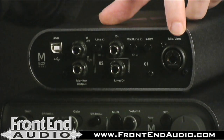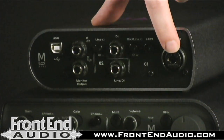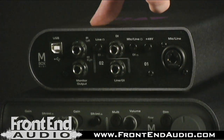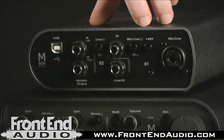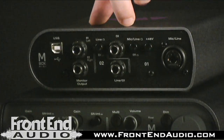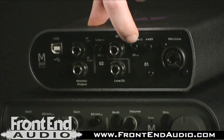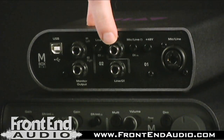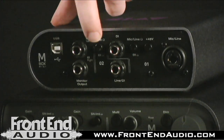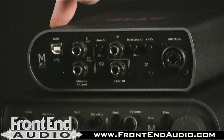On the back of the unit, here is your input — it is a combo jack for channel 1, XLR for your microphone input and quarter inch for instrument/line input. You have your 48-volt phantom power switch and then your button for switching between microphone or line level. Here on channel 2 you have your line DI input and you have a switch to switch between line level or instrument DI.